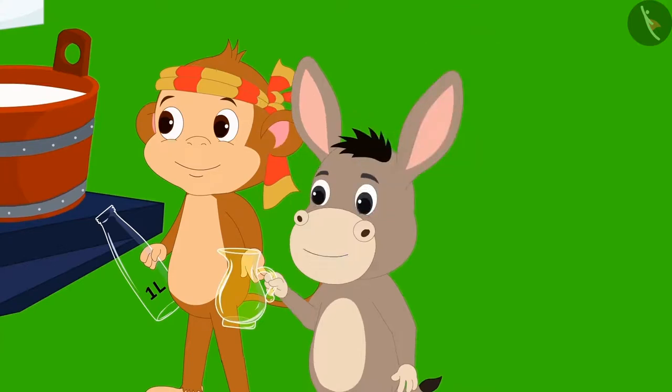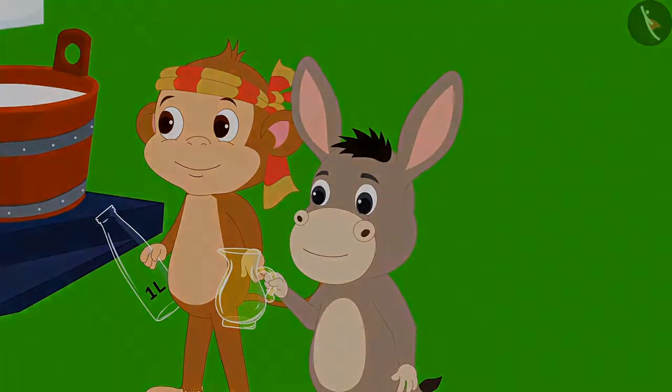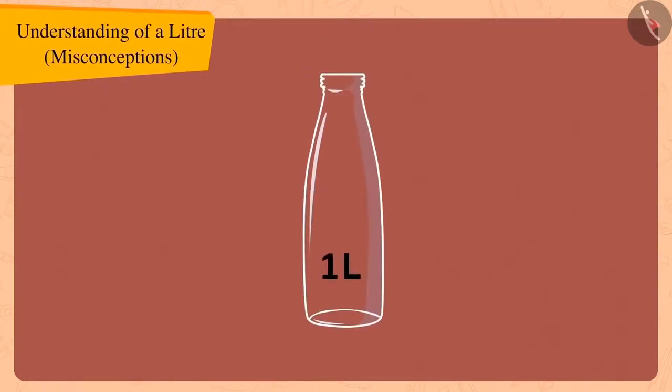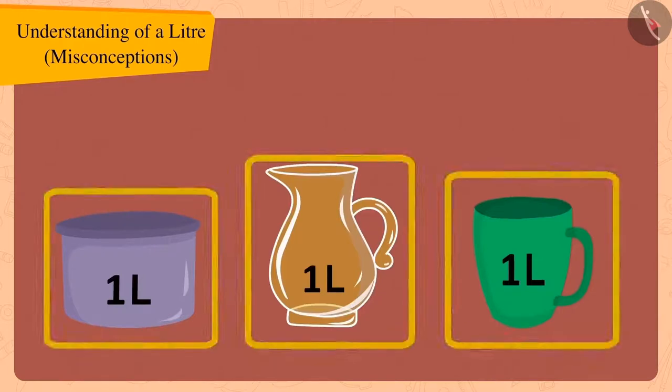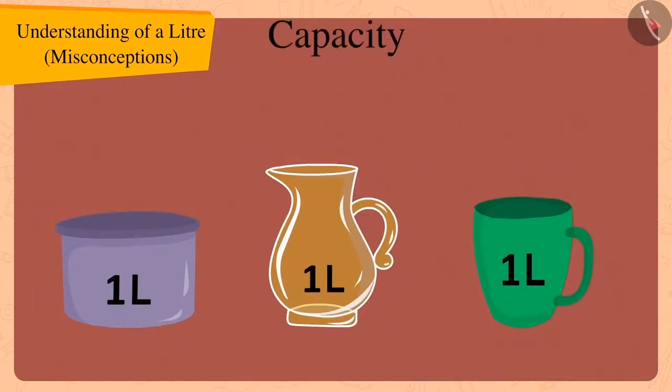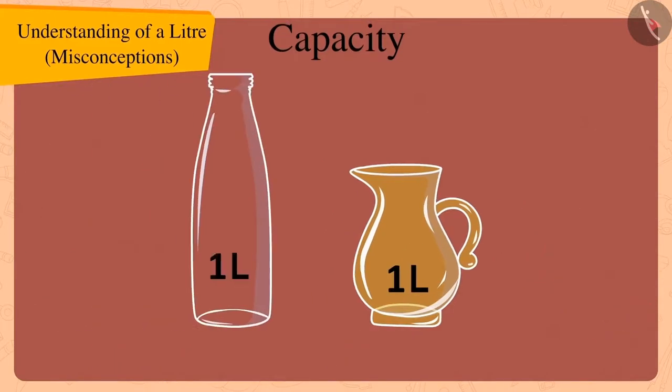Bholla now understood Golu. Children, remember that it is not necessary that only a one litre bottle has the capacity of one litre. Capacities of different types and sizes of utensils can also be the same. Just like we saw here that the capacity of both the bottle and the jug is one litre.